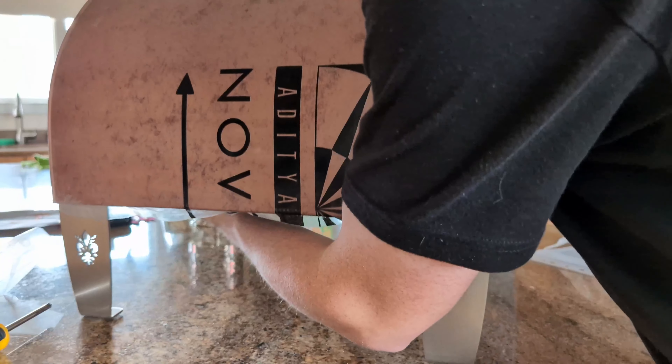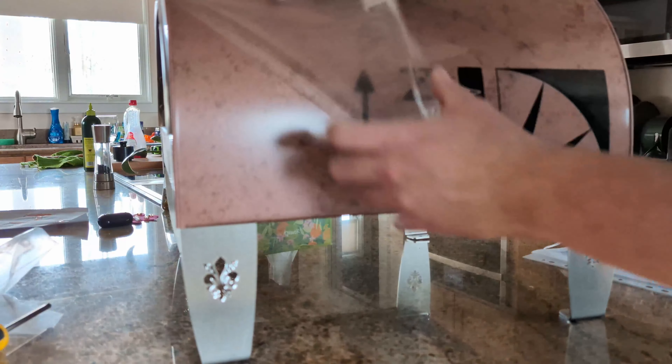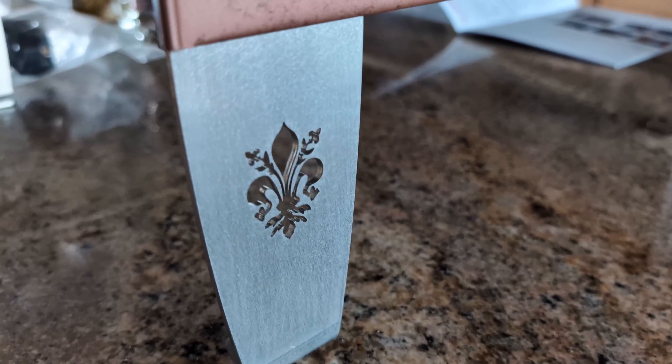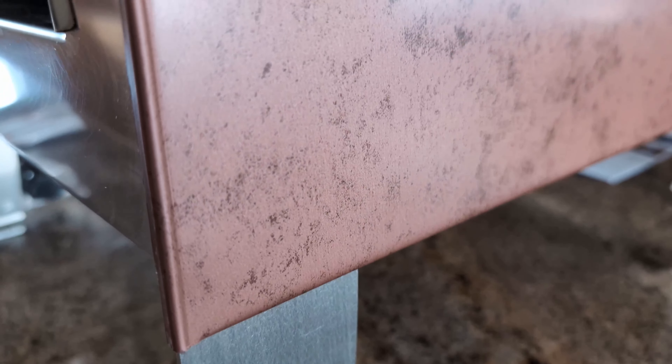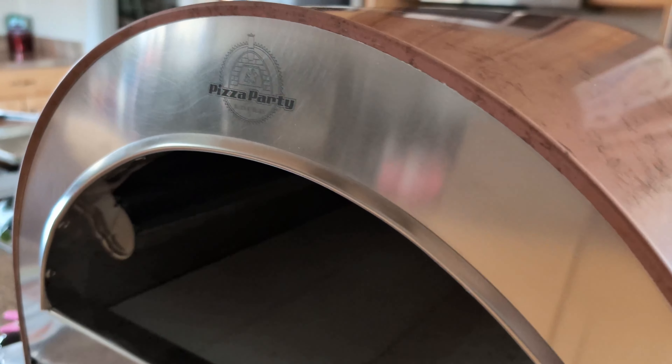Before installing the legs, I recommend pulling a bit of the film from the bottom to get it out of the way. If you don't, some of it can get stuck beneath the metal of the legs. Between the Florence, Italy cutout and the unique dome color, it makes for a pretty awesome-looking oven. This is the antique copper, but it also comes in full stainless or a few other unique colors.